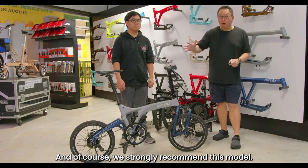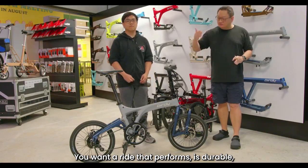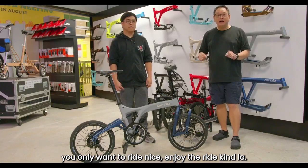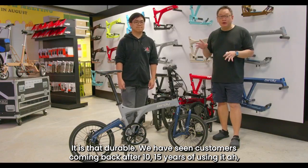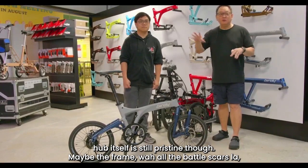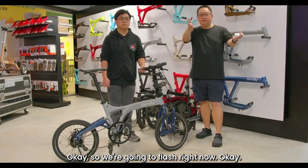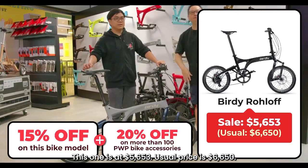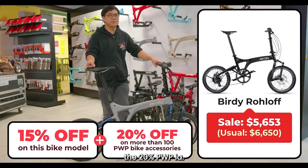It is our dream bike and we strongly recommend it. If you have no budget constraints and you want the best of the best — a ride that performs, is durable, and you can enjoy — then this model we strongly recommend. This bike can even be passed on to your kids in future; it is that durable. Customers have come back after 10–15 years and the mechanism is still buttery smooth. It is an investment. The price of the Buddy Roloff is $5,653; the usual price is $6,500 — so you save almost $1,000. And you can also enjoy the 20% purchase-to-purchase on accessories.